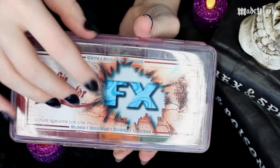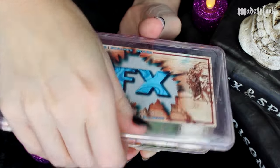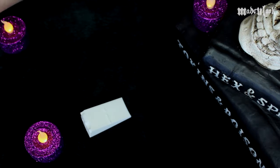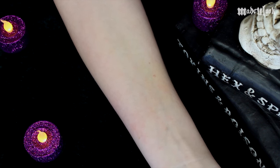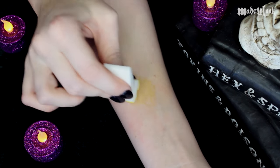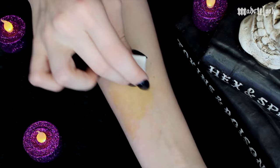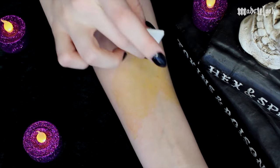To start off for the actual wound bite part itself, I'm going to be using the Skin Illustrator FX palette — the one with all of the bright colors in it. We're going to be keeping this wound nice and colorful, like the ones you guys see online a lot. I'm going to be starting off with prime yellow and a lot of alcohol, just creating a regular shape on my arm. Of course you can put this anywhere — your face, your neck, your leg.